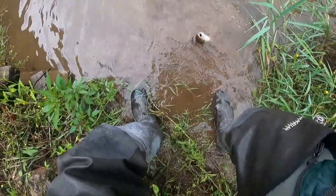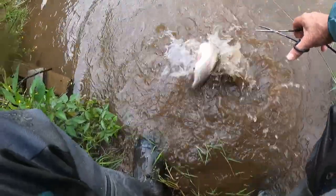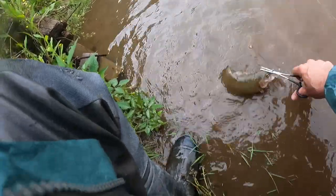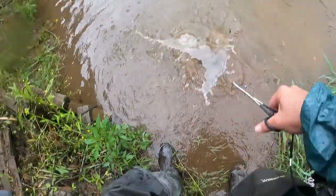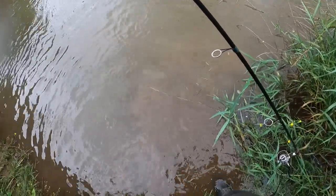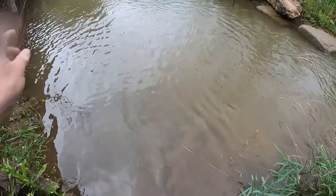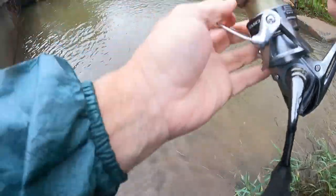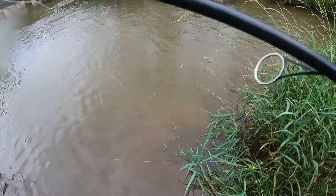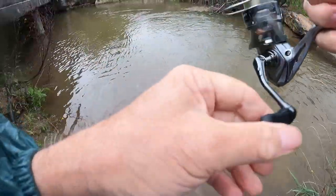You're not going to see a lot of colors in that muddy water. I don't like to handle my fish too much. I'm leaving the net in the car today because I don't think I'm going to encounter any big fish — might get a goldie, but as far as big fish go, I don't think that's going to happen. Let's see if we can get another one.